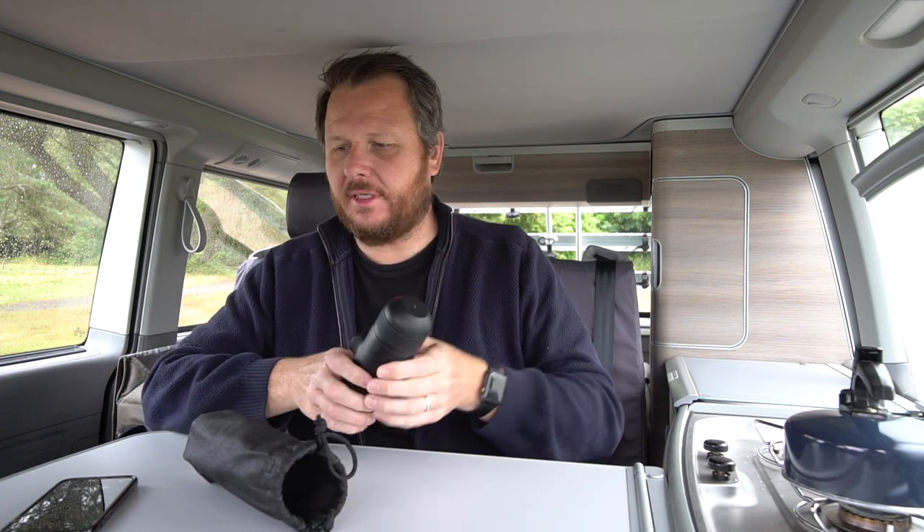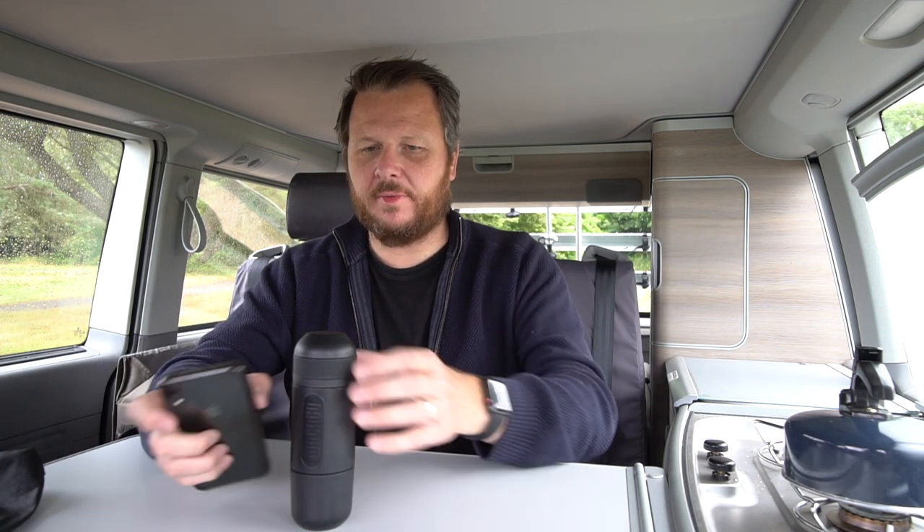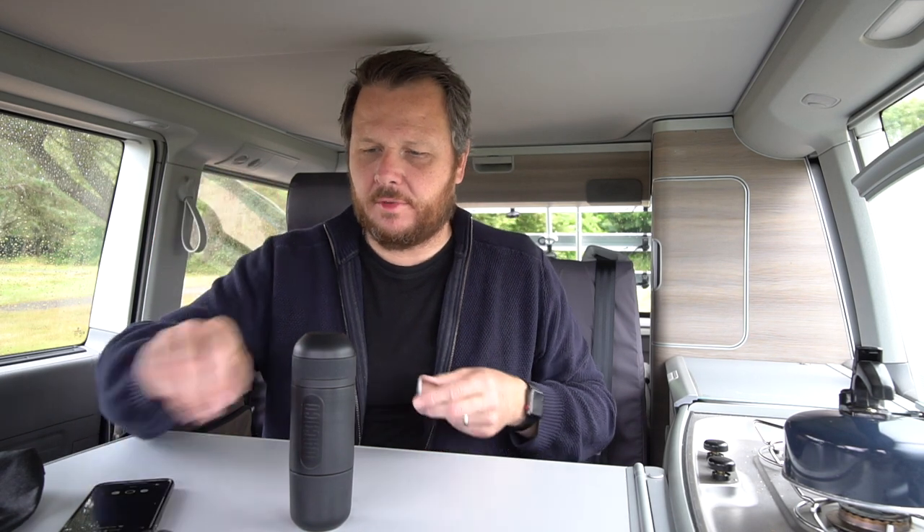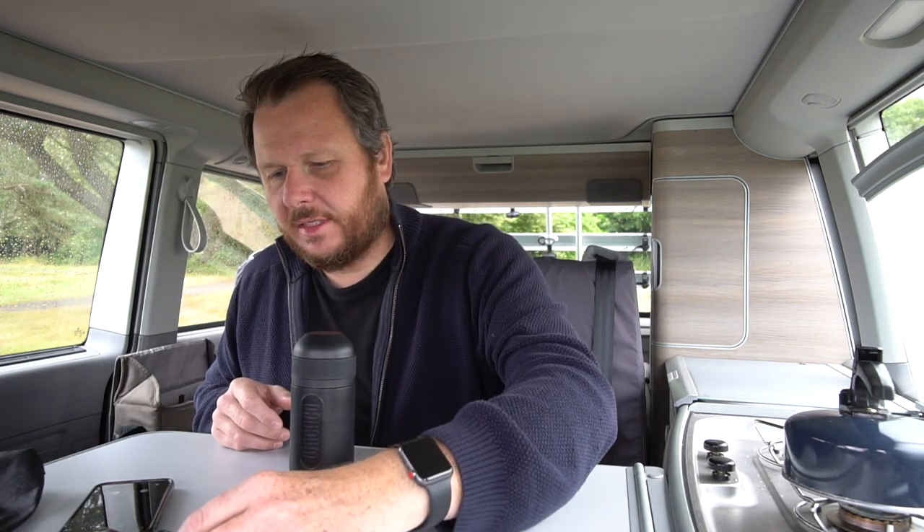This is our Mini-Presso NS. It is a coffee maker, basically. It's really pretty neat. It's about the size of — there's my iPhone — so it's not much taller than my iPhone, about smaller than a cup of coffee. Takes these little pods here. It's really, really straightforward.